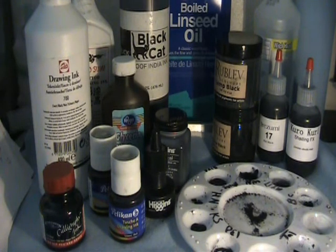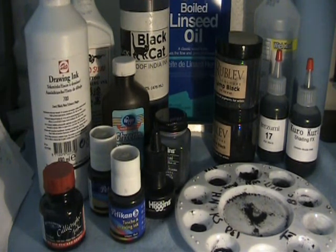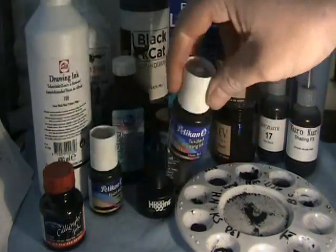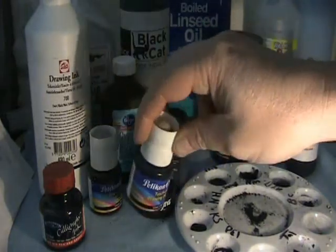Waterproof inks have shellac in them, and that shellac is processed with borax. Talens is probably one of the most popular drawing inks used in tattooing, and yet it is the heaviest in shellac of drawing inks — it would probably be the last thing I would use. Non-waterproof inks: the only additives, a suspension additive, are used to keep the particles suspended. Otherwise all the particles would just settle to the bottom, which can happen to Pelican because it has the least amount of additives in it.